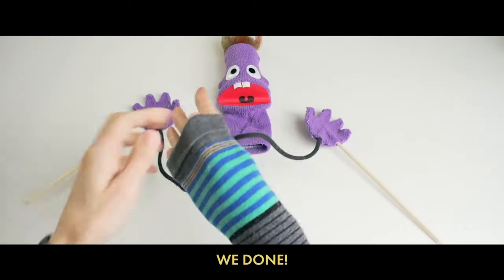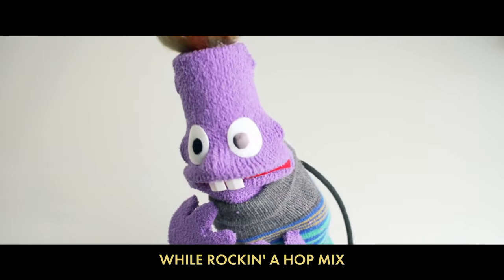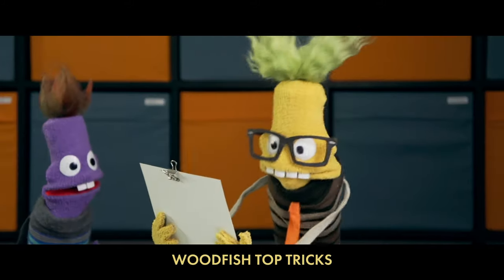We done made a puppet with no toxics — rockin' the hopics, these good economics, brought to you by Woodfish top tricks.